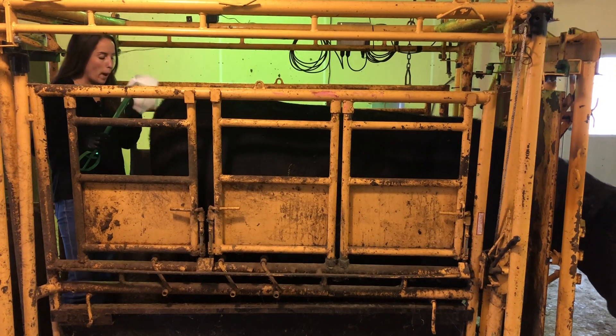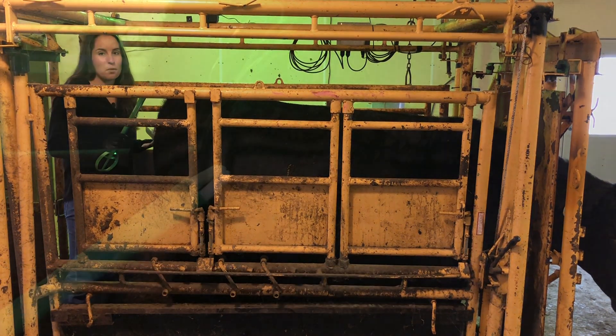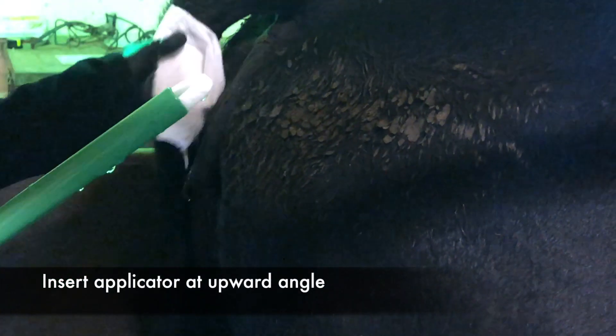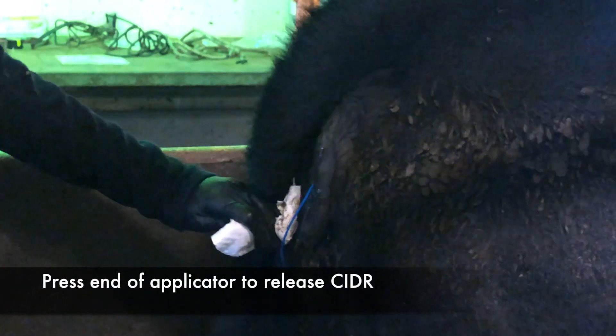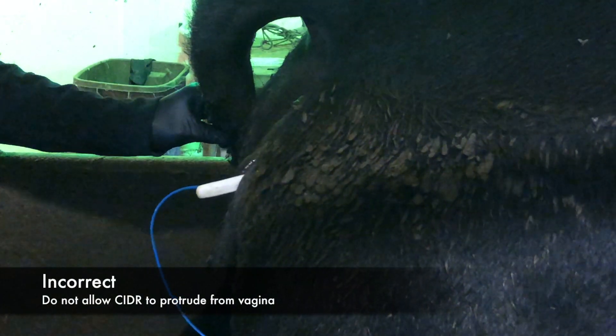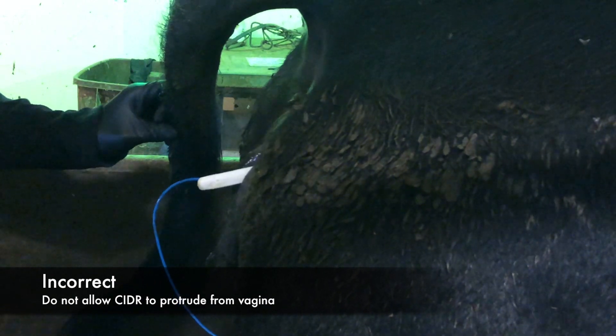Before inserting the CIDR, wipe away any manure on the vulva to prevent introducing a contaminant into the reproductive tract. Advance the applicator into the vagina at an upward angle. Press on the end of the applicator to push the CIDR out, allowing the wings of the CIDR to grip the inner walls of the vagina, and remove the applicator. Verify that the CIDR does not protrude from the vagina, as this could allow for introduction of bacteria during defecation.